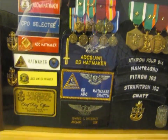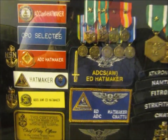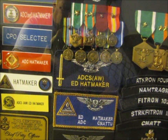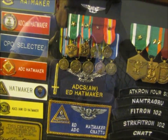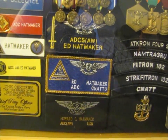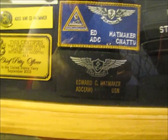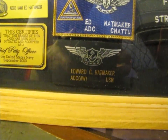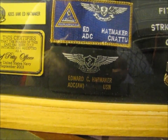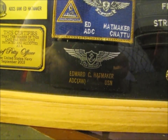Below that, some more name tags: my ADC SAW Ed Hatmaker with the sword — that's VFA-32 Swordsmen, worn on my foul weather jacket and flight jacket — just a velcro name patch. The one below that was from CNAT-U. And then the one below that is a leather name patch made for me by one of my parachute riggers as a gift when I made Chief — that was the first jacket tag I had.